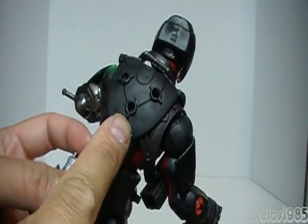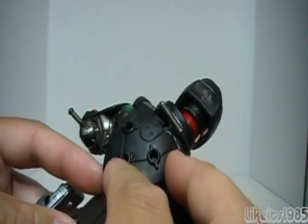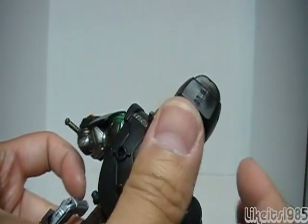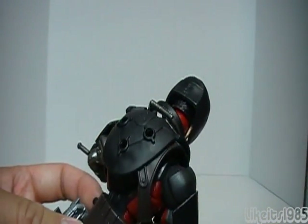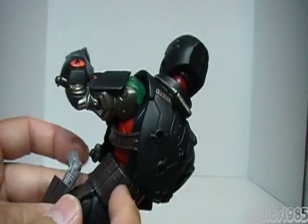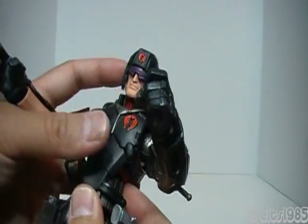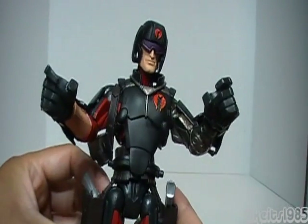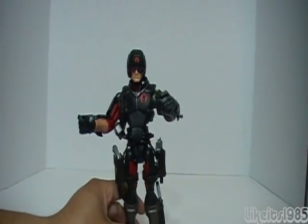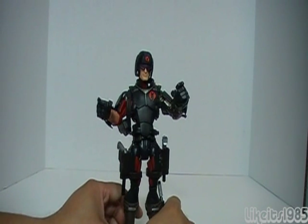I tried attaching the chest armor pieces to the Sigma ports on his back but they're too big. So really, as far as I can tell, the whole chest piece just hangs there. Would have been nice if they found a way to attach it, but it doesn't bother me too much because it looks pretty good just like that. So really nice Cobra Trooper. Next up we'll take a look at Lieutenant Stone disguised as Zartan.